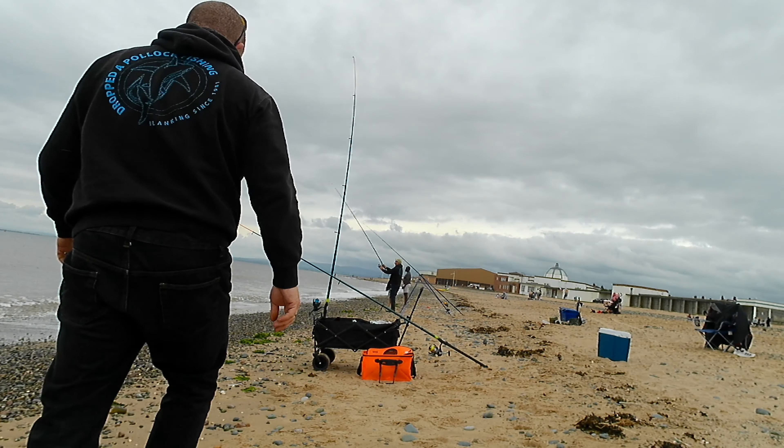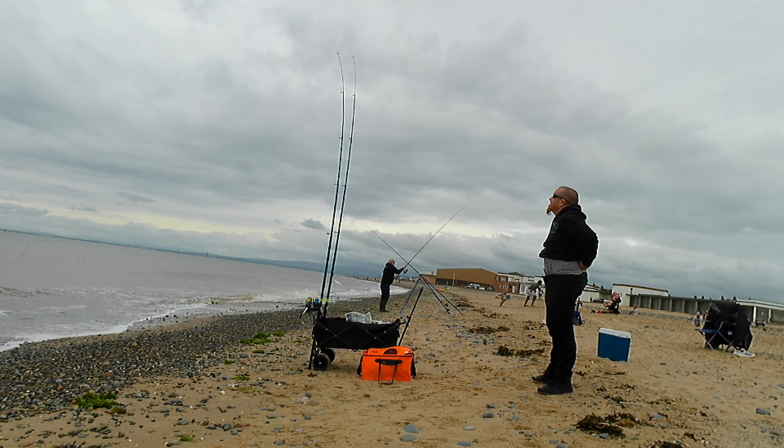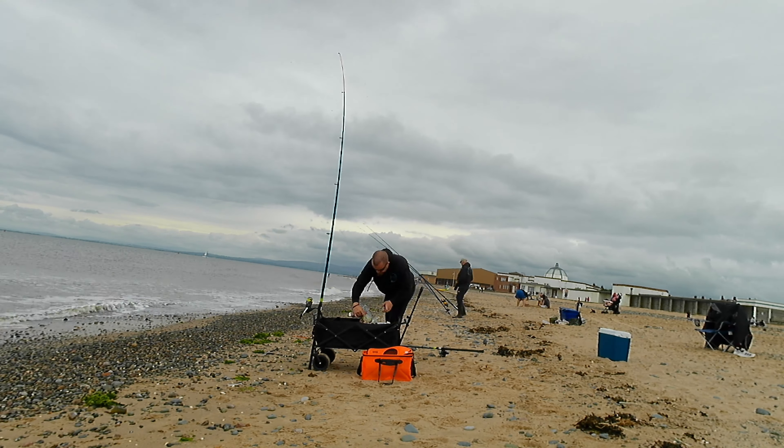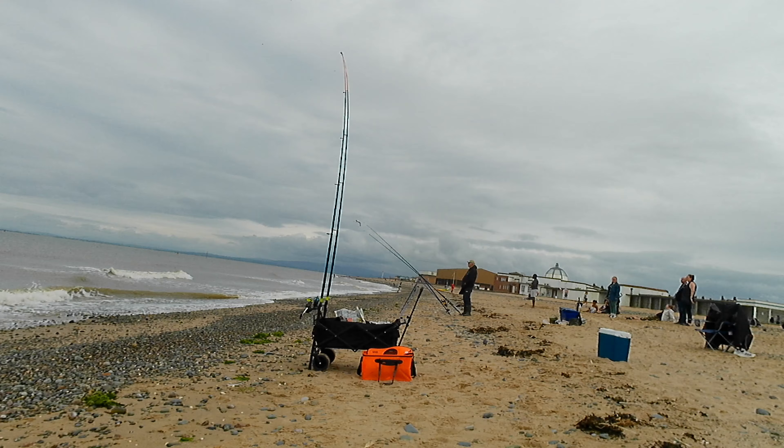Nice little bite — I reeled in, nothing there unfortunately. My son's lure fishing in the background. You've got a knot, so re-bait, try again. First bite — blow me, my lad casting over my line — so we've got that sorted. Then the second rod went, which looked like a nice bite, but nothing there, so straight back out — we'll see if there's anything in that.